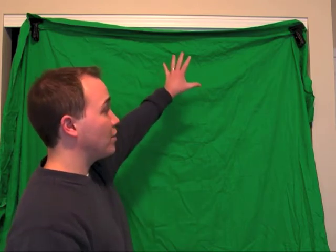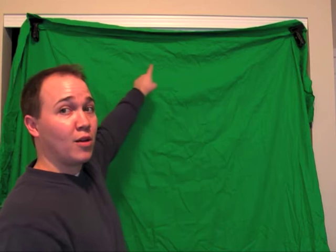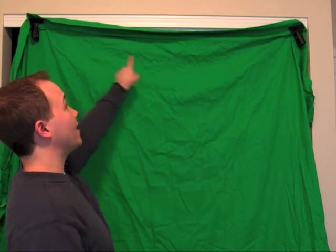Just to give you a quick breakdown — behind me I have a green screen chroma key background that I bought online. I've actually just clamped this up in the corners of our closet using tiny little black clamps. This is not a professional setup. I don't have any additional lighting besides the ceiling light here in our little home office, and I haven't even taken the time to iron the green screen.